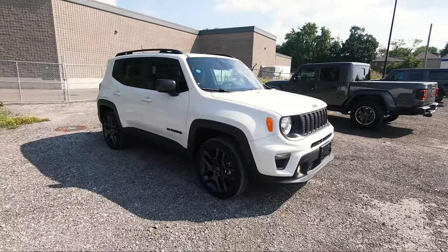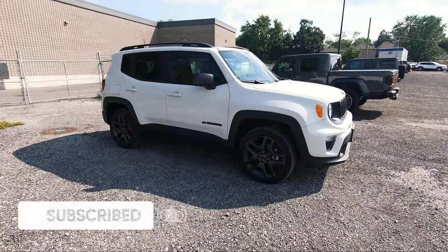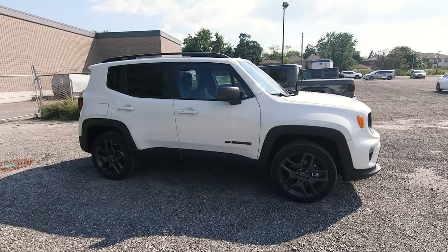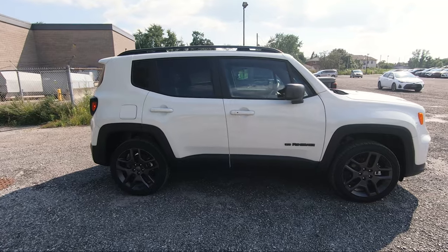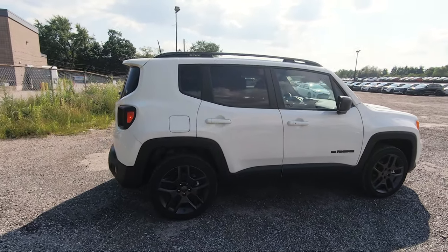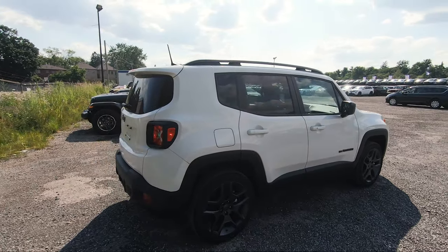It's also got the Jeep Active Drive system along with the Select Terrain system, which I'll show you inside. In terms of the different trims you can get with the Renegade, you can get the Sport version in front-wheel drive or 4x4, the Trailhawk, and then this North Edition which also has more packages like the 80th Anniversary, Altitude, and Islander Edition.